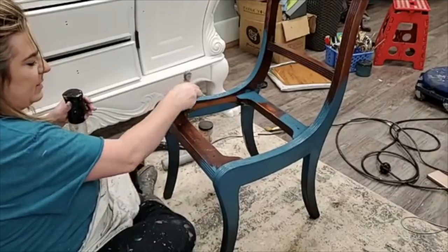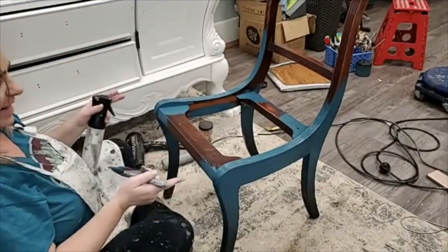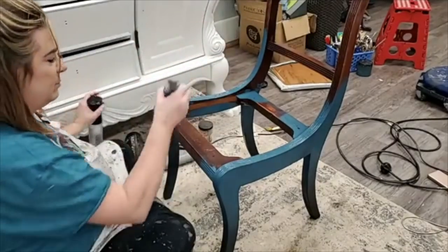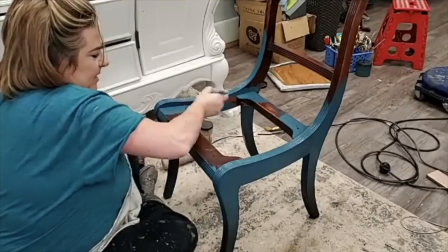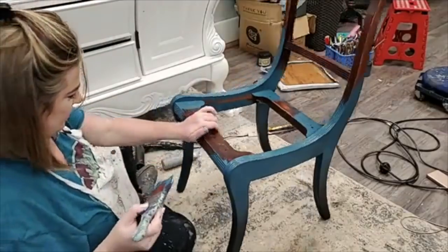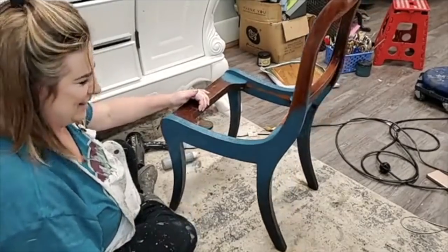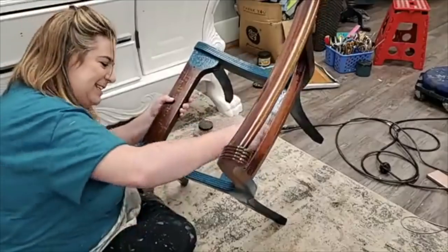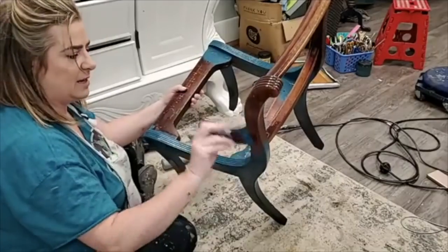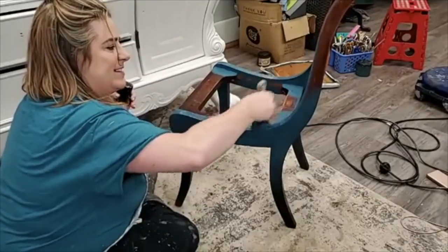I'm coming in from the edges, and at the center of my chair it's going to be a little bit of mint julep. I like that because the antebellum blue works in from the sides and I'll have this really pretty blend going up the center of my chair — kind of a feature. The rug I'm sitting on got old, was going to be thrown away, so I made it into a drop cloth. I'm being resourceful.